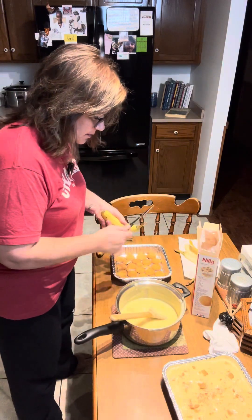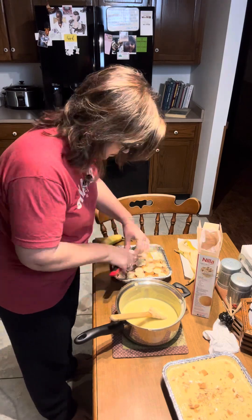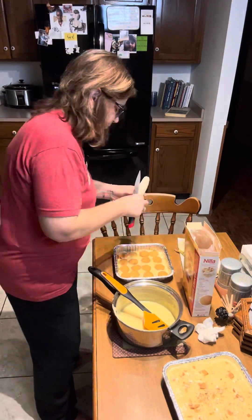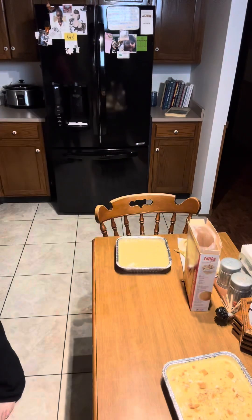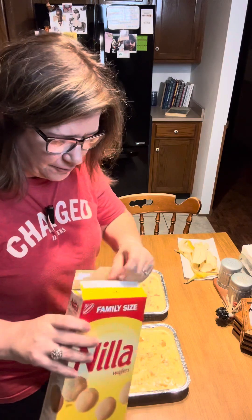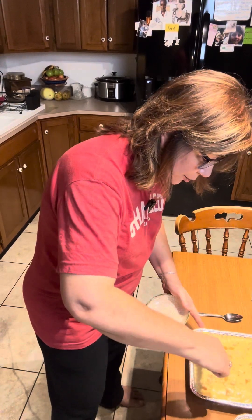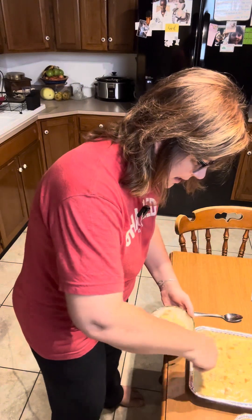I'm going to give that one to our neighbors, and we're going to get this one put together, then I'll taste test this one. There's our second one — isn't that beautiful? It's a very rustic kind of dessert for me; it doesn't have to be perfect. There's nothing fancy about it, it's just really good. It's time for a taste test. It is still warm, so this is going to be a little more creamy than what it will be once it sets up in the refrigerator.